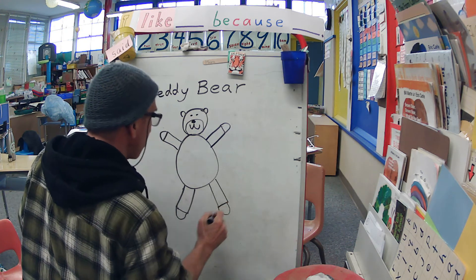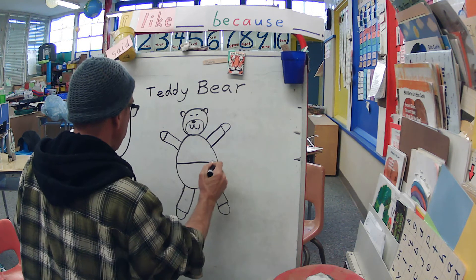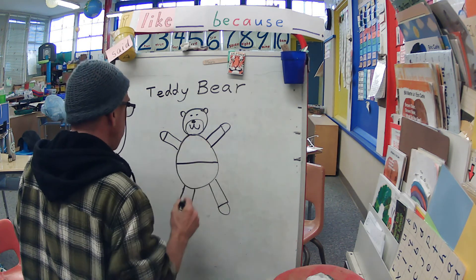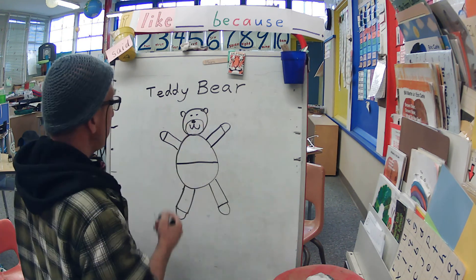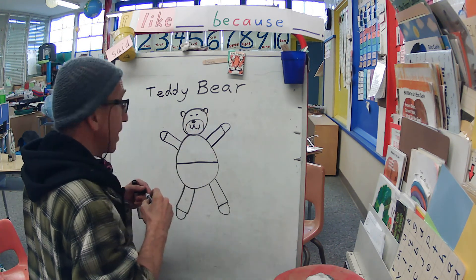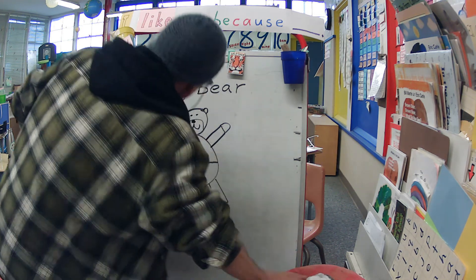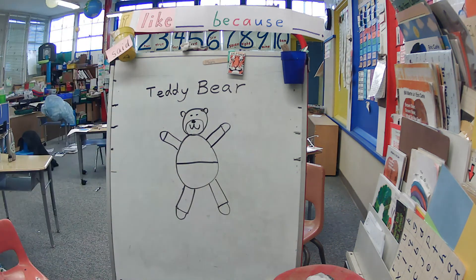And if you want your teddy bear to have clothes on, you can draw a line like that for his pants, and right here maybe this is a shirt. I like it. Do you like my teddy bear? I hope you do, and I hope you make a teddy bear too. Don't forget your label — teddy bear! And have fun when you get your whiteboard.